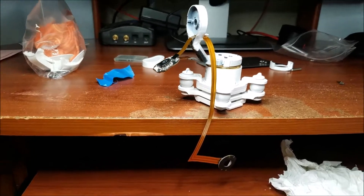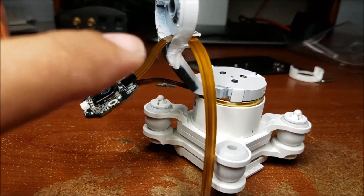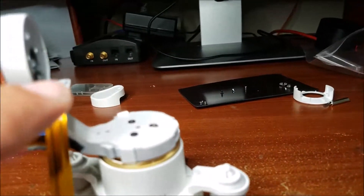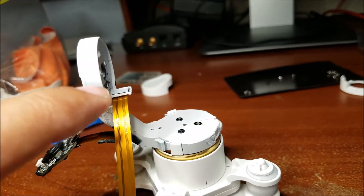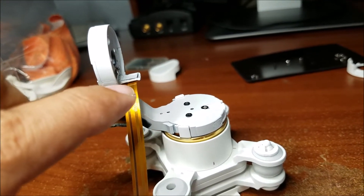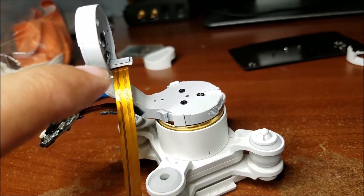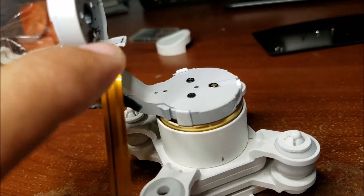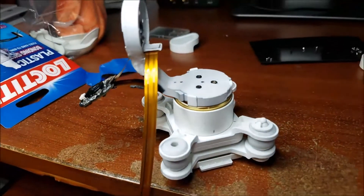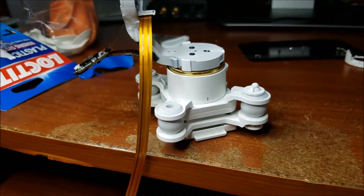As you guys can see right here, I put this piece together and right here is the new ribbon cable. I finished this piece right here. Let me get it in focus a bit — you guys can see the black tip at the very end of this plastic holder. I have to add an extra ending right there on top. How I did it: I get the crazy glue and I have to add it using the crazy glue.